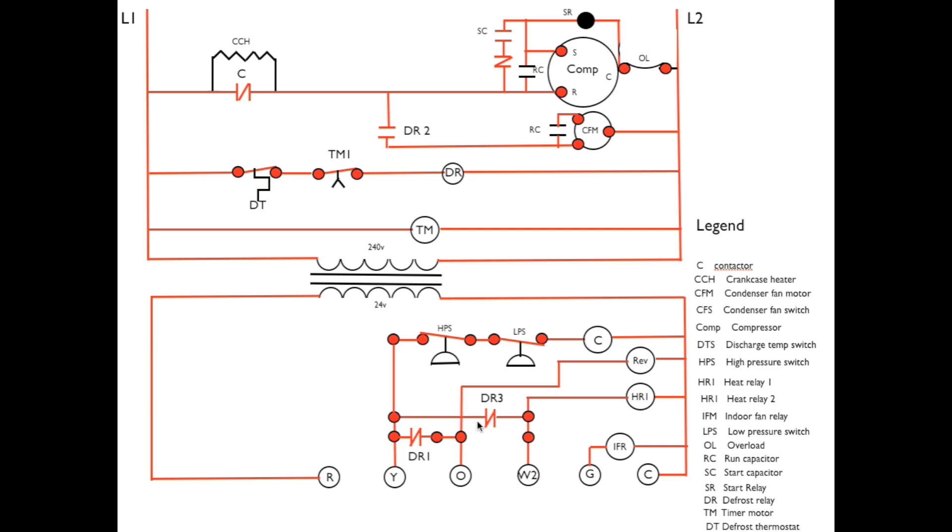Also through Y, DR3 contacts are closed and are energizing HR1 — heat relay one. That turns on backup heat to temper the air coming into the structure, because we are now in cooling mode and it's going to start blowing cold air out the ducts. So we add a little heat — either strip heat or if it's a gas furnace, it just turns the gas furnace on.